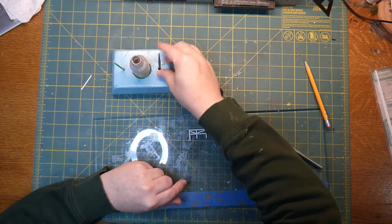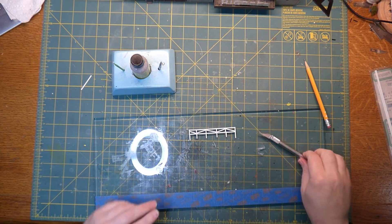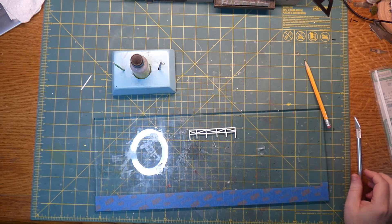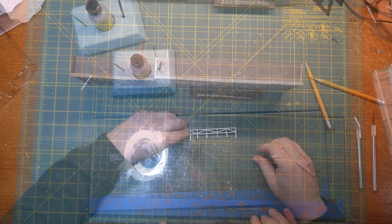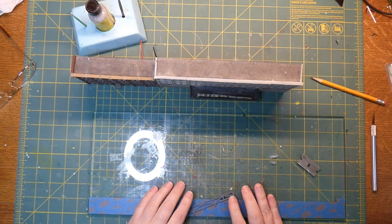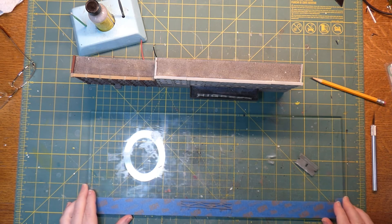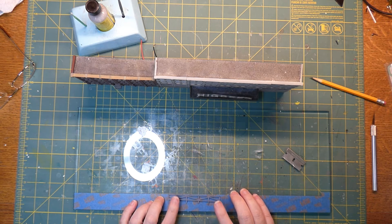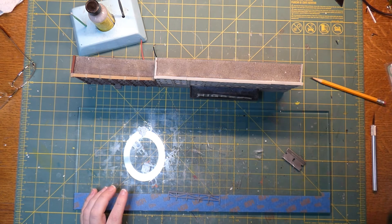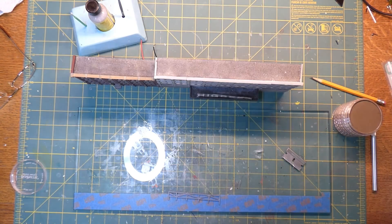That'll stay like that. Now I've got to let this sit — this all has to re-harden. We'll come back when it's all hardened and I'm ready to scrape this off. So I have my piece here. It's dried, and I actually went and painted it — I did a coat of dark gray primer. I'm just going to do a quick round of weathering on this, add some colors to it, and then we're going to glue it into place.